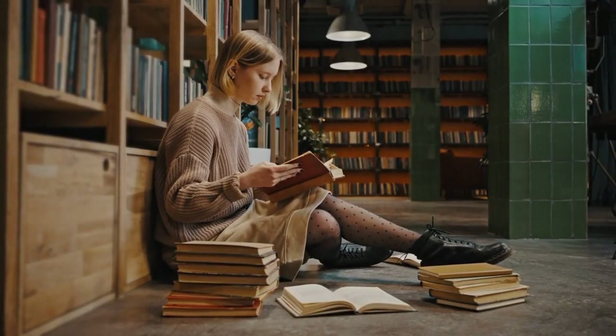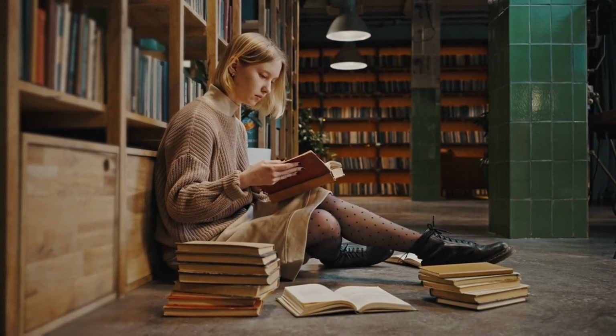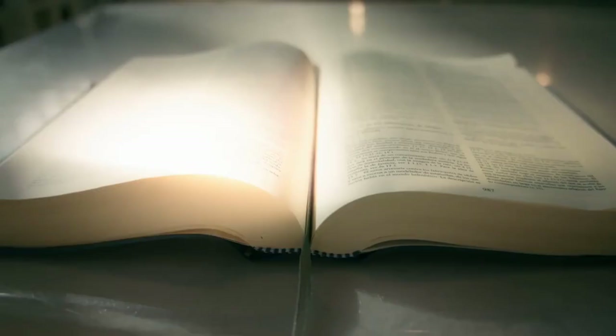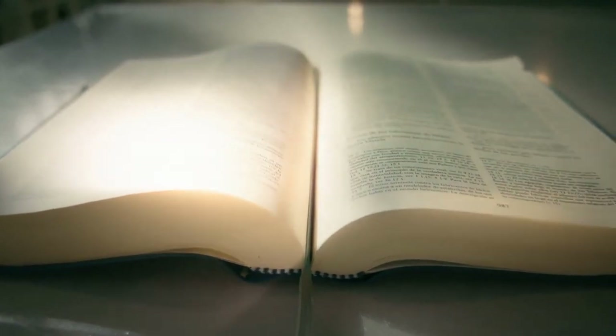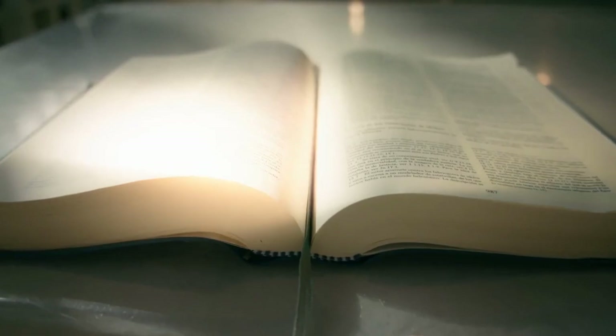The DIY Book Nook, a charming and imaginative craft, brings literature to life in a unique and enchanting way. Inspired by the concept of book nooks, which are small scenes nestled between books on a shelf, these miniaturized dioramas capture the essence of beloved stories while showcasing creativity and artistic expression.